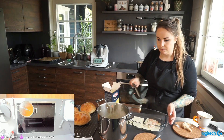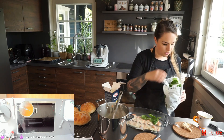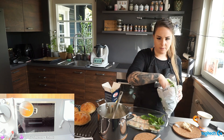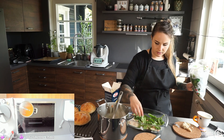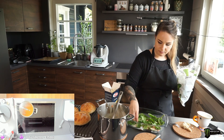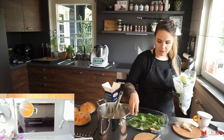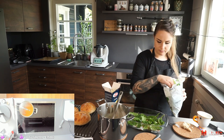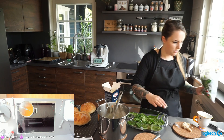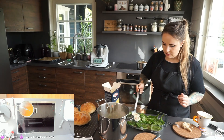First layer: pasta, then salmon sauce on top, then spinach over that. The spinach will cook while the lasagna is in the oven. The soup's orange color comes from the cream and tomatoes mixed together.